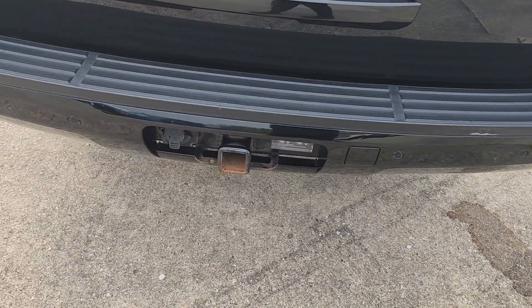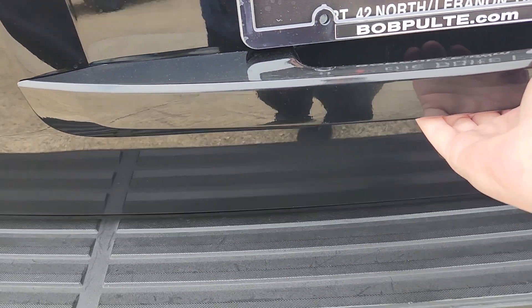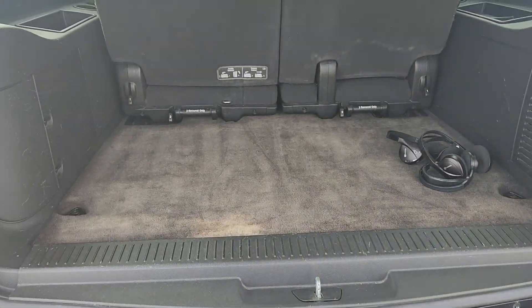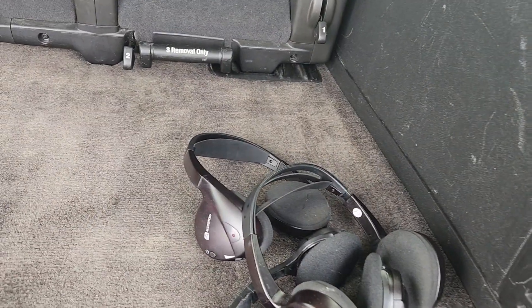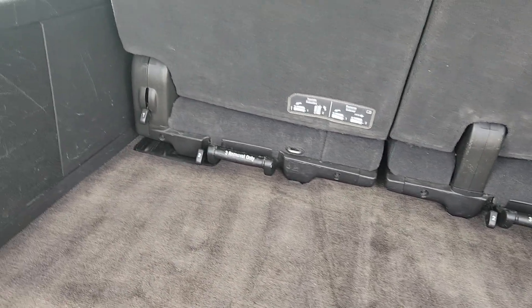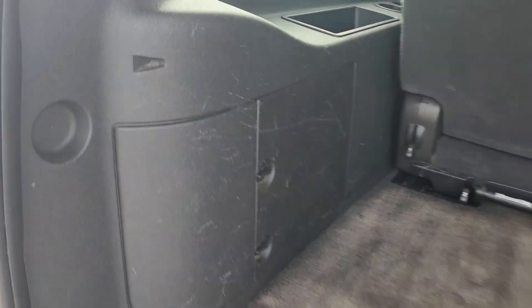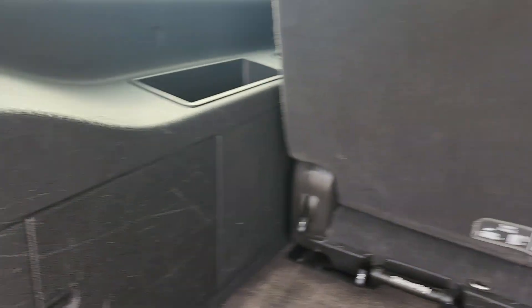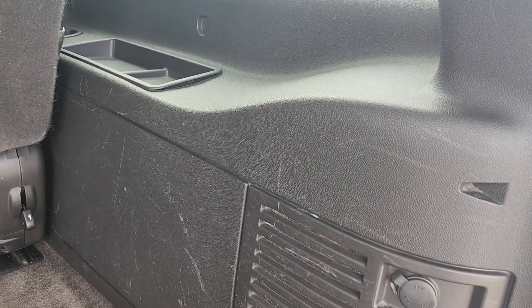Backup sensors. You've got your trailer hitch set up. You've got the headsets there for the rear entertainment system. They definitely took advantage of the space back here, as you can see.